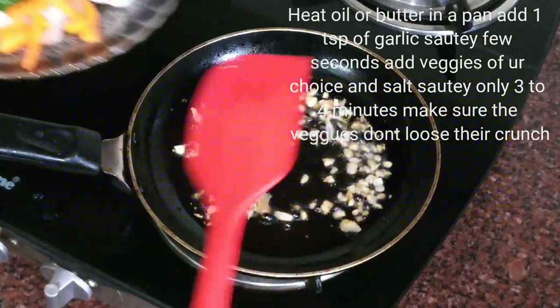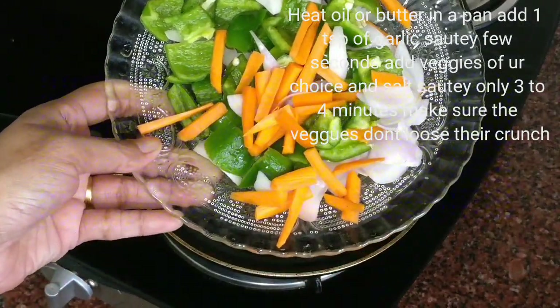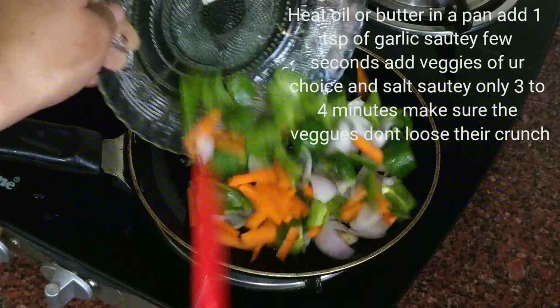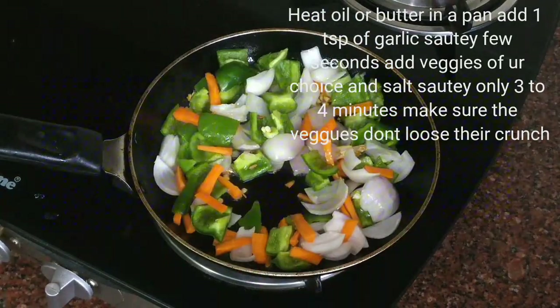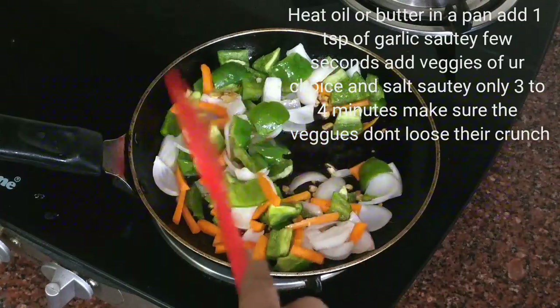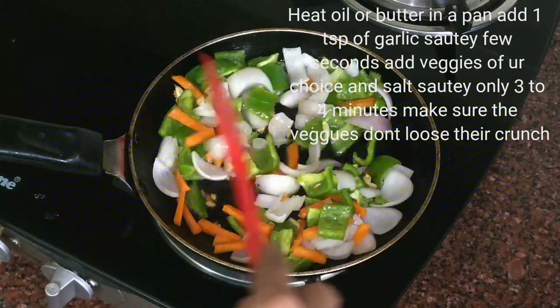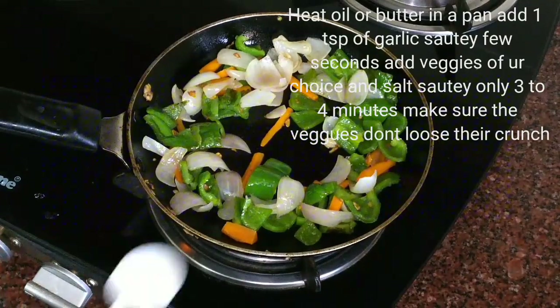Just sauté for a few seconds. Now we are going to add some vegetables. I have taken some carrot juliennes, onions, and some capsicum. You can substitute any vegetables — you can even use mushrooms, broccoli, any vegetables of your choice. We will sauté this for 2 to 3 minutes and then we will remove this. We will add a little salt also to this.